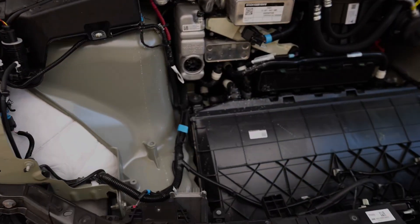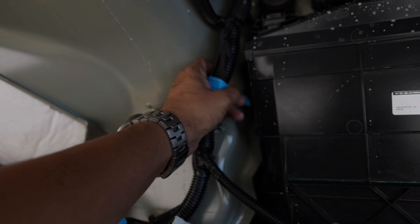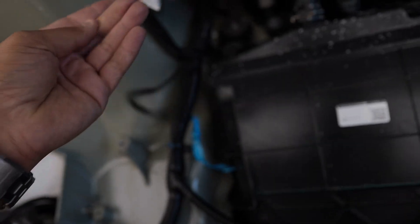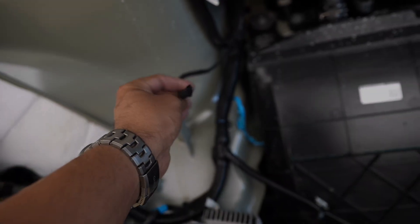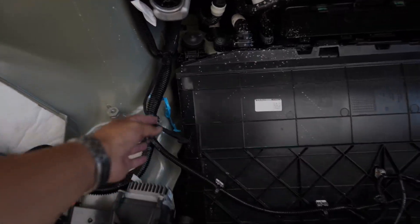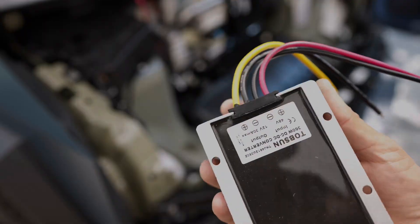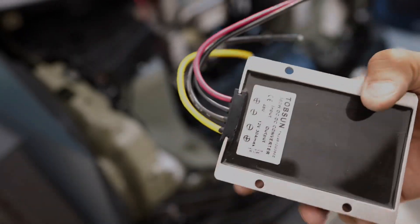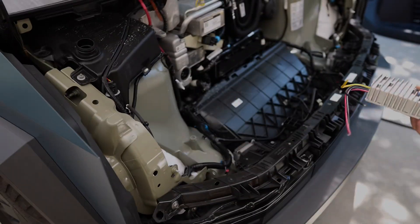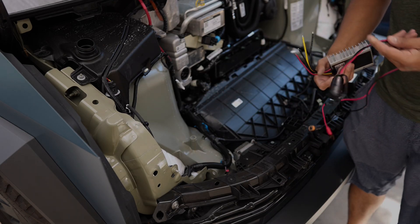Now we're going to locate this blue tape right over here. As you can see, there's a cable underneath it. Go ahead, remove this blue tape and remove this wire. It is not connected to anything, as you can see here. Remember that this is 48 volts. If you connect your outlet directly into this, you will fry your electronics unless they are 48 volts. So get yourself a converter like this one I have over here — there are plenty of different types online. Just make sure you know your inputs and outputs.